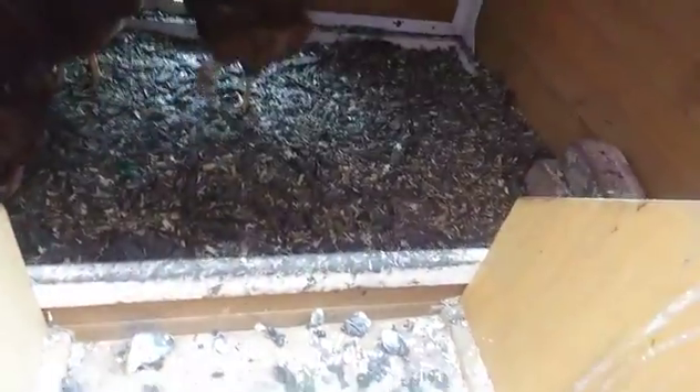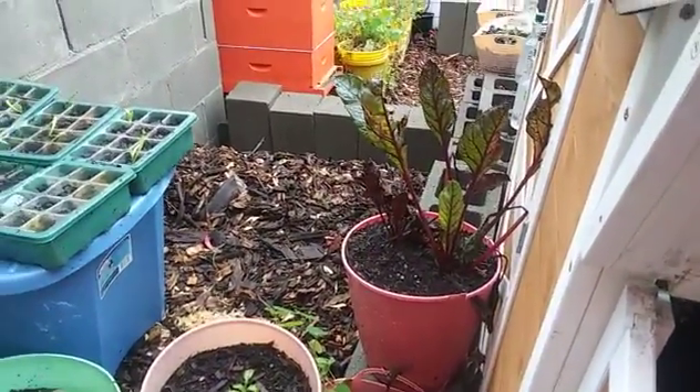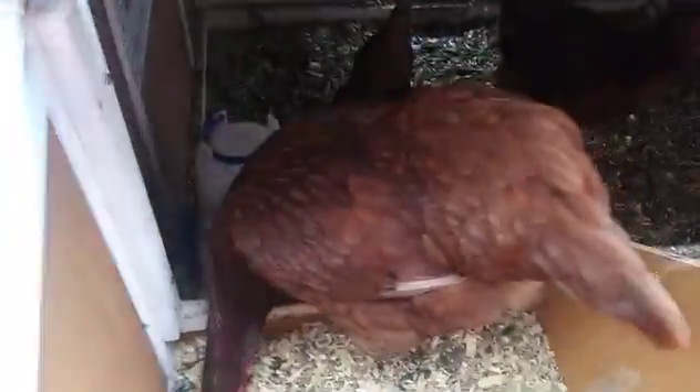They prefer the wood chips, so later I'll transfer a bucket of wood chips down into the coop for them. But I'm going to do an experiment with the other bedding to see if they will lay in it, since they just sleep up there.